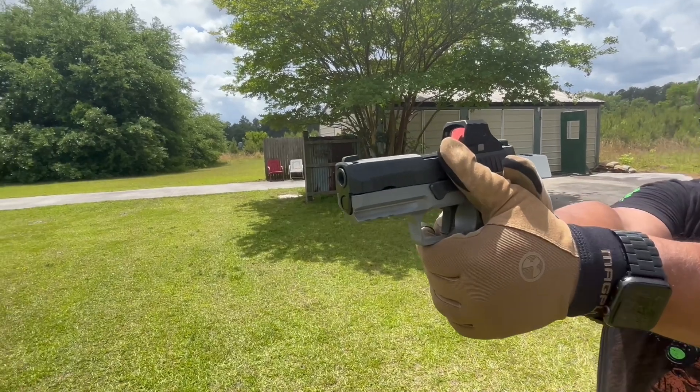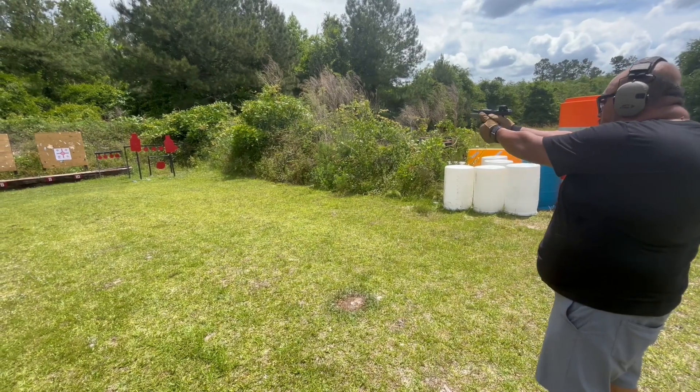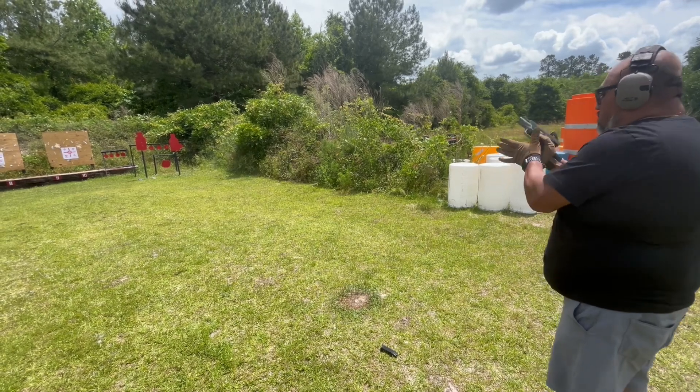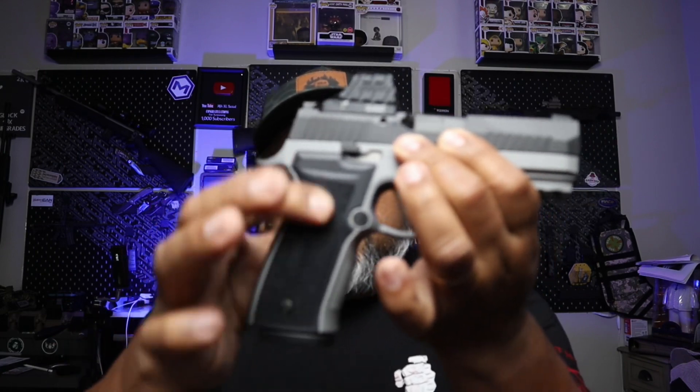I did want to go with the Sig Romeo X Pro optic, but I haven't been able to find one — I'm probably going to order it and eventually swap it out. The optic on here right now is a green dot, spec'd for the P320. I like it, but the only thing I don't like is that it's made just for this footprint. Since I didn't know it could do an RMR, I'm going to try an RMR-style optic on it — I think that would be a better buy so it can be multi-use across different platforms.